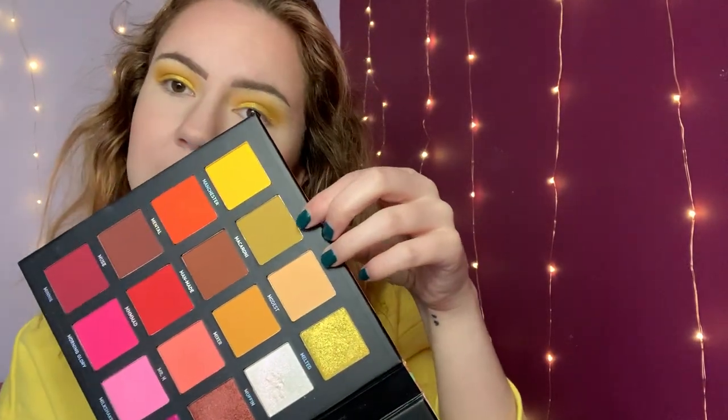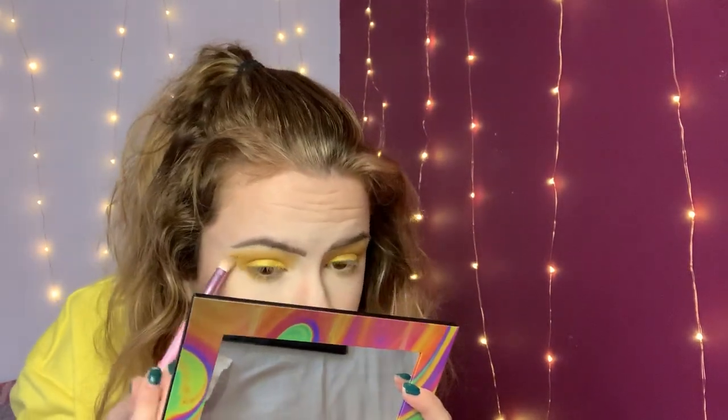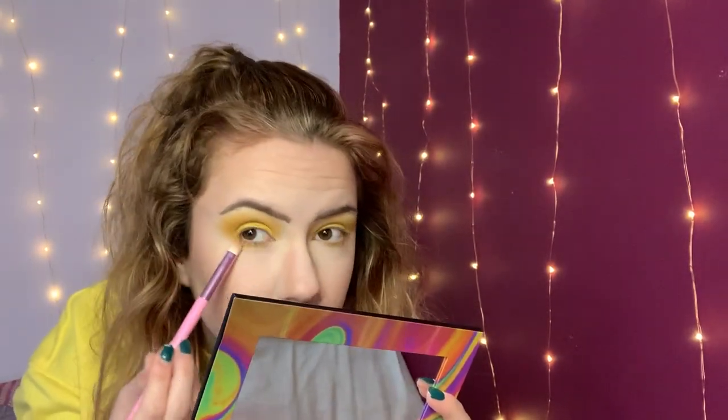Now on a flat brush I'm just going to take Macaroni and just run that along my lower lash line. Then on a slightly tapered fluffy brush I'm going to take Manchester again and just pop that right underneath that Macaroni shade.